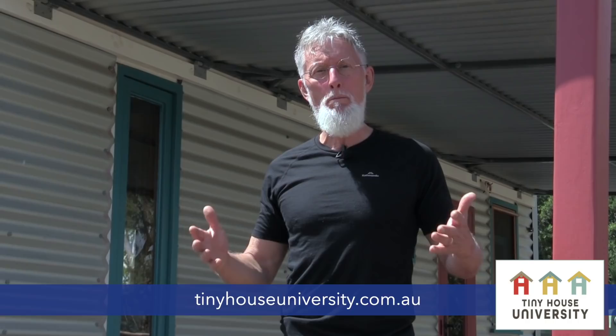Get all the information you need to design, build, or buy your own tiny house right here, right now, in the comfort of your own home.